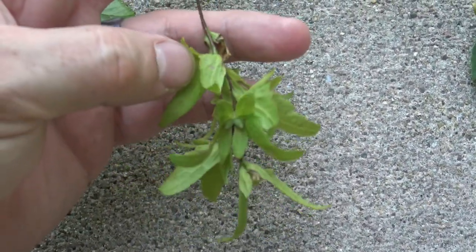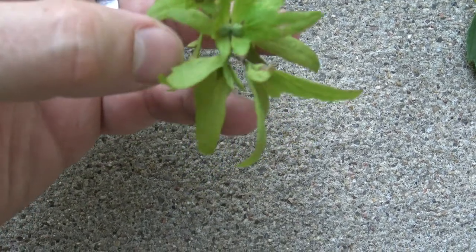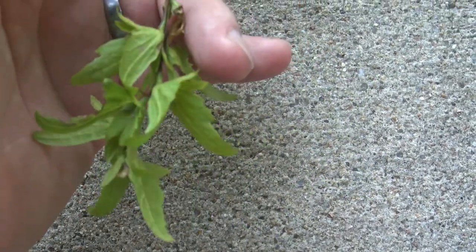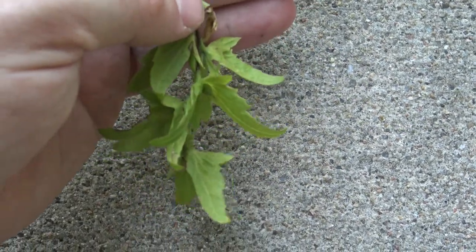Unique to musselwood are the flowering or fruiting structures. Here you can see these little leafy bracts, and the inside is the actual seed. When these hang down, they're a lighter color green, but they're distinctive when you see large groupings of them.